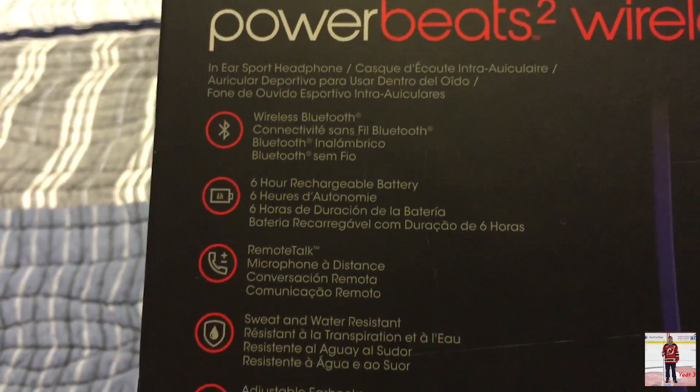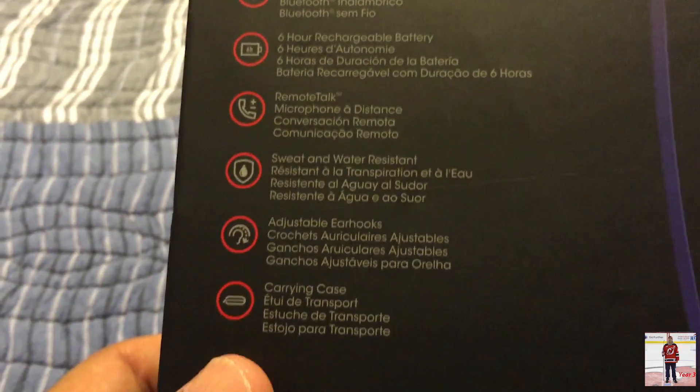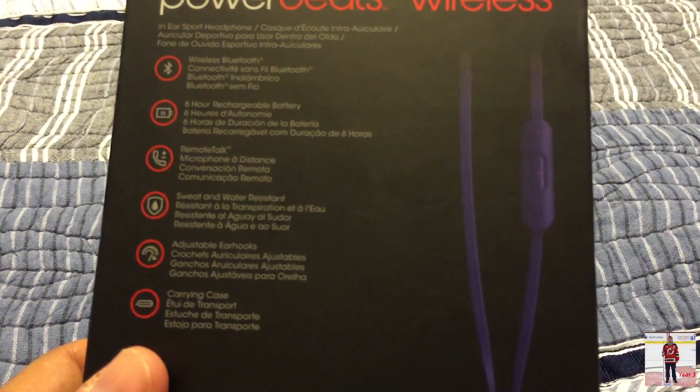Six-hour rechargeable battery, remote talk, sweat and water resistant, adjustable ear hooks, and a carrying case. Supposedly these sound really good.